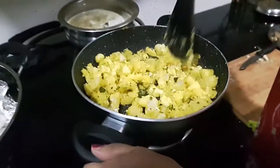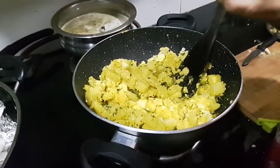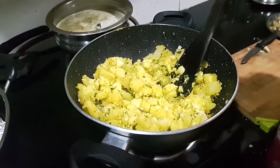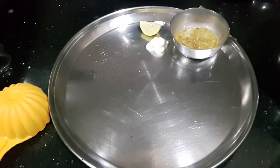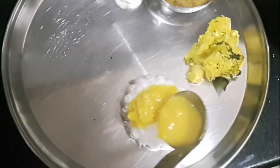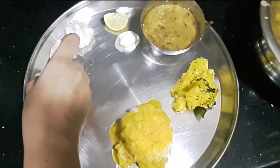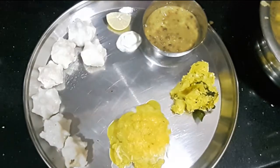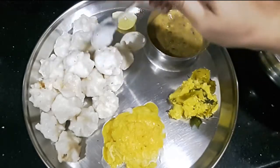The bhaji is ready, and in a minute I'll show you how it is served in a nevedya thali. Here is how we typically serve a nevedya thali: starting with salt, lemon wedge, curd, amti, potato sabzi, steaming rice, dal, ghee, and some ukdiche modak with toop to complete the nevedya.